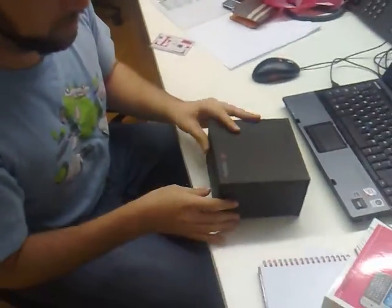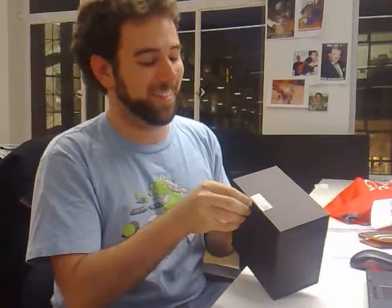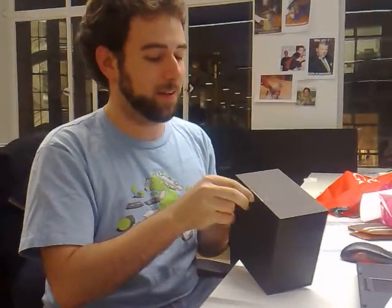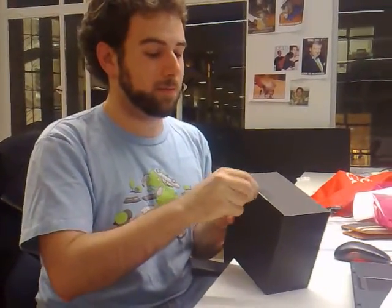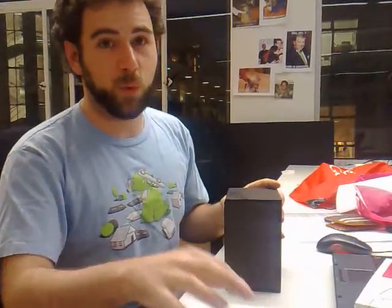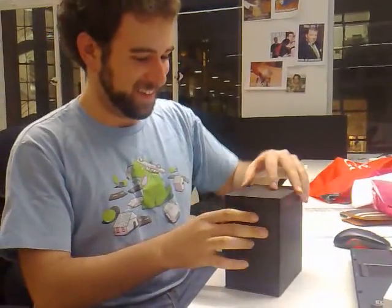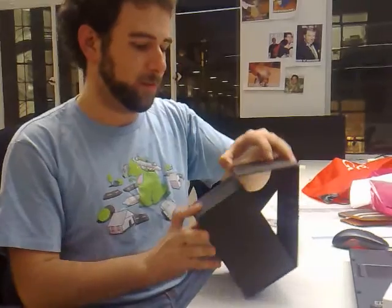Hey, so this is the new T-Mobile G1 and we're gonna unbox it for you today. I decided to go for the white model. Check that out.